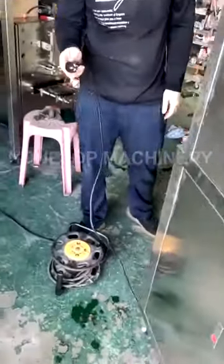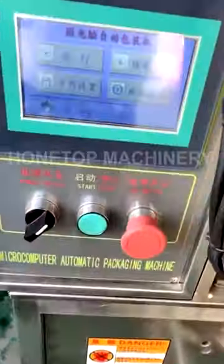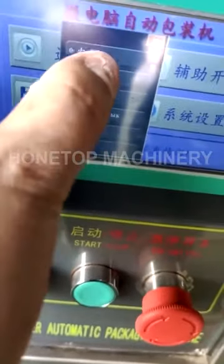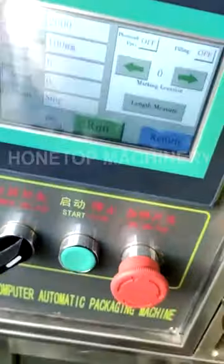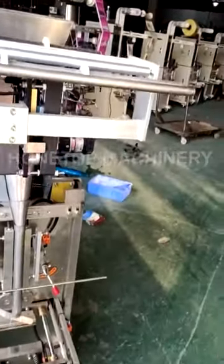Okay, so we start from here — connect with the power from your factory, then start this machine. Change the language to English, then run. Now we start to put the film roll into this machine.